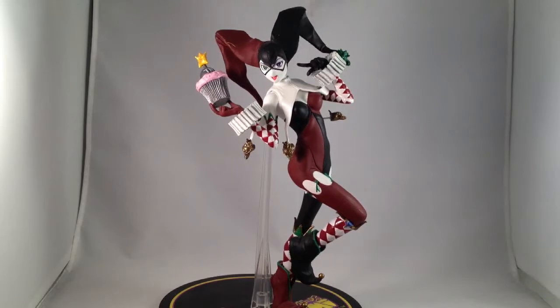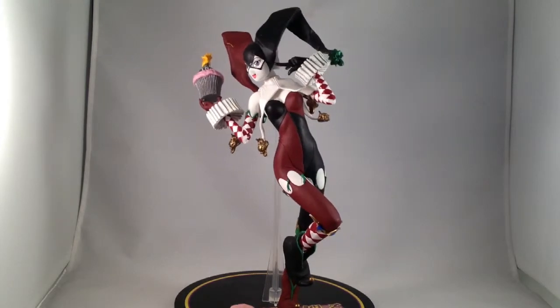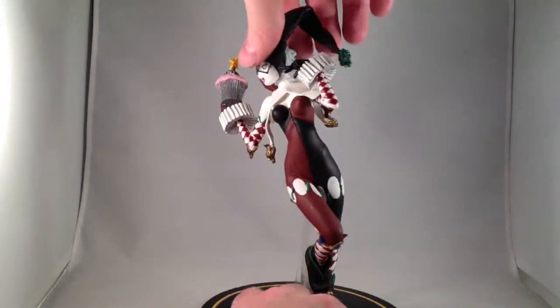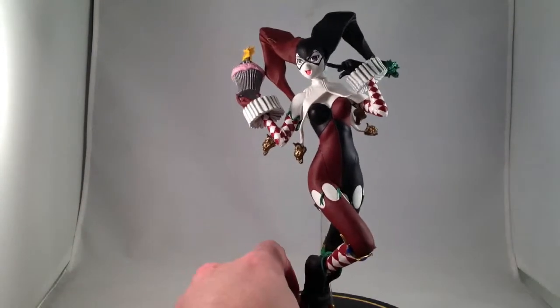Overall, it's not a bad figure. It's probably not worth what the going rate is, unless you absolutely love Harley Quinn. And I do, and I got this for a good deal — if I had to pay $80 or $90 for it, as it tends to go for on eBay right now, I would not be as happy with it. Now that I think about it, I think the neck does turn, so you can put that hideous, creepy face in the front if you want.